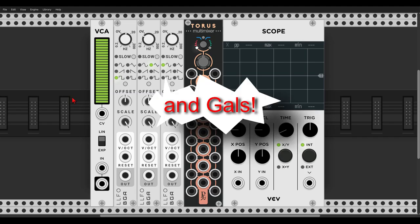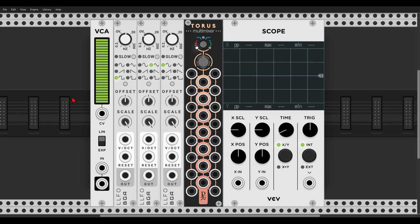Hey guys! Today we will take a closer look at another new module from the geodesics collection, TORUS. A crazy mixer, attenuator, filter.